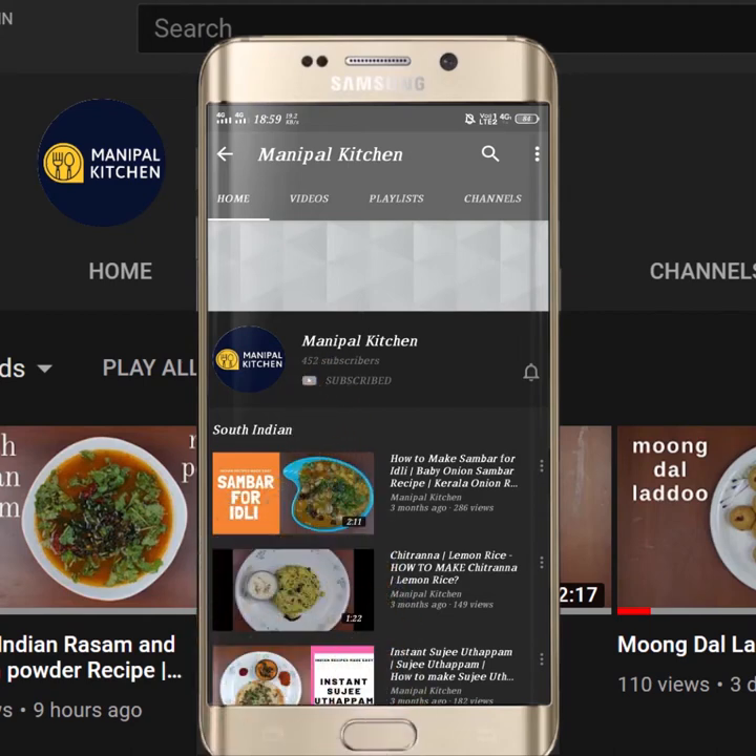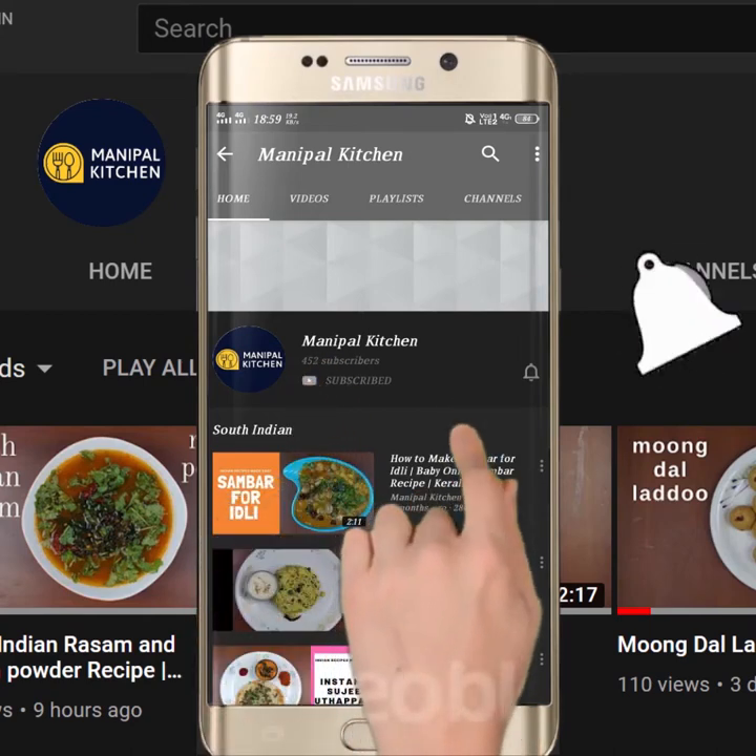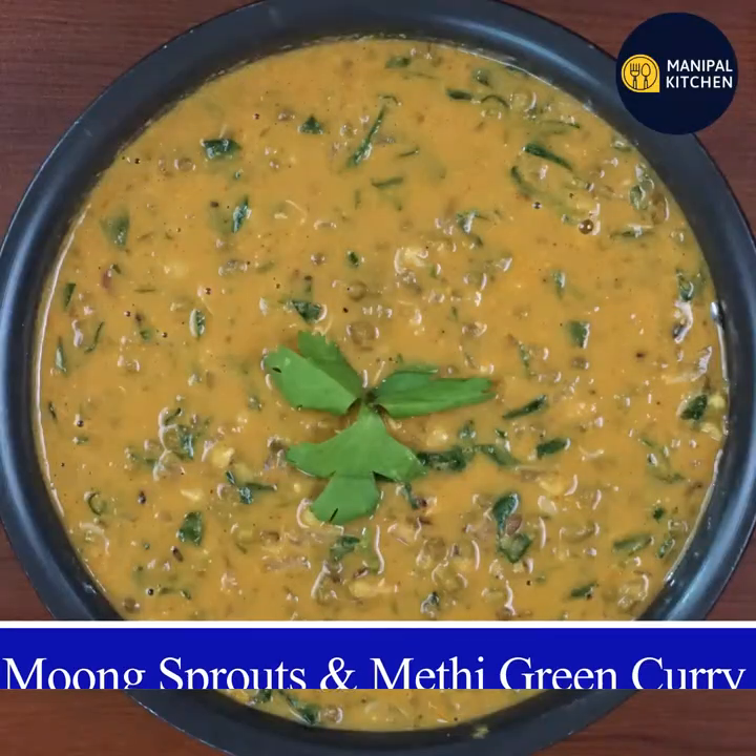Subscribe now and press the bell icon, never miss an update. Hi friends, welcome to Manipal Kitchen.